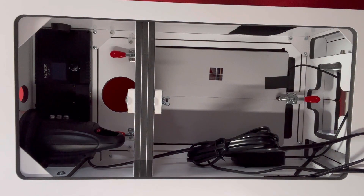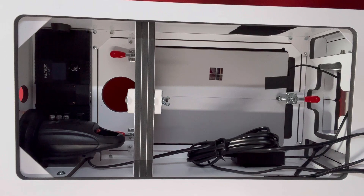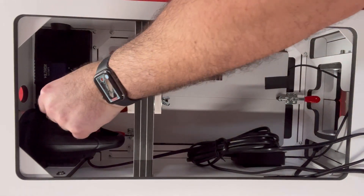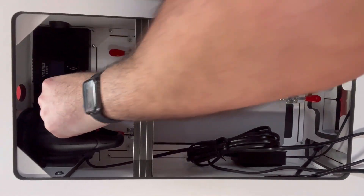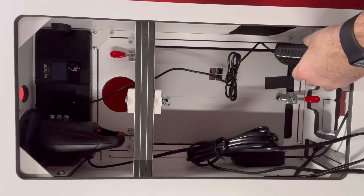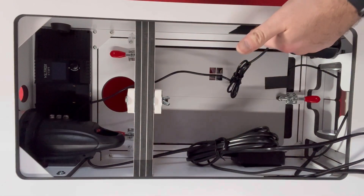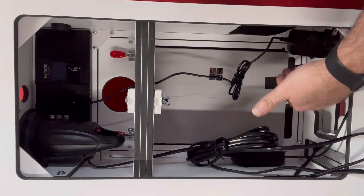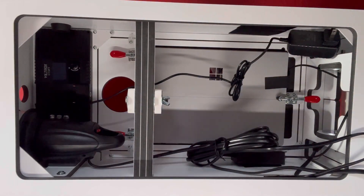Once your Surface is in place I recommend starting from top to bottom. You need to get a power supply for your constant light and we're just going to run the power supply all the way down and let it dangle. We are going to put our power hub over here, so I'm running this cord down to the bottom right.